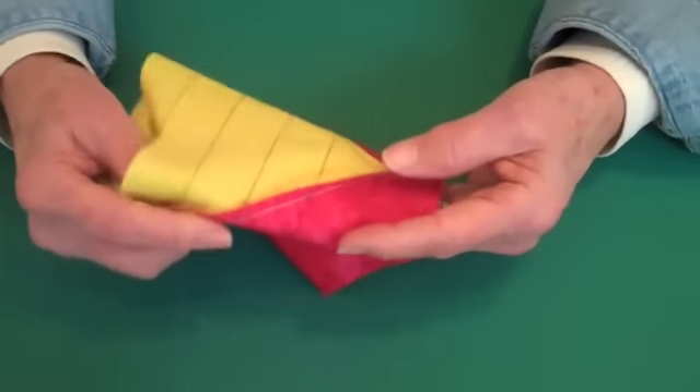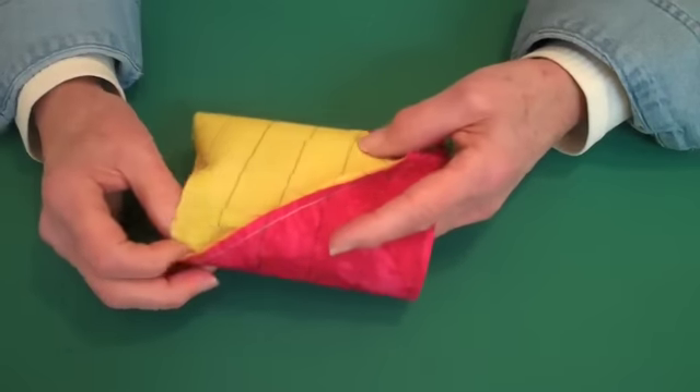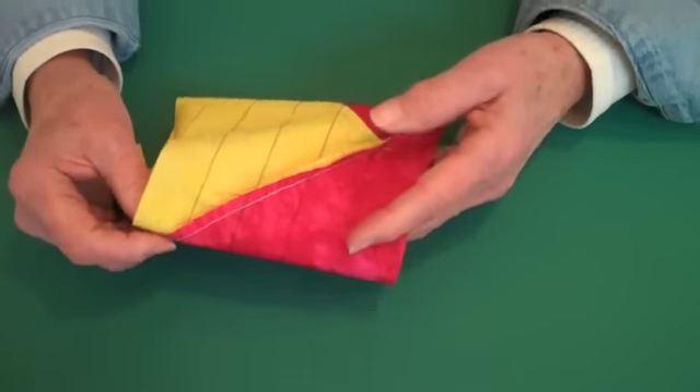I also have written instructions on my blog. You can watch the video a number of times and then print out the instructions. Thanks.